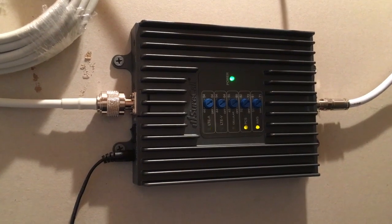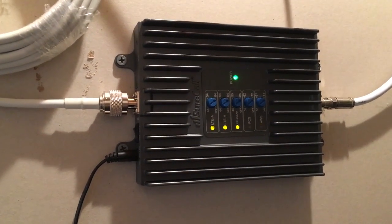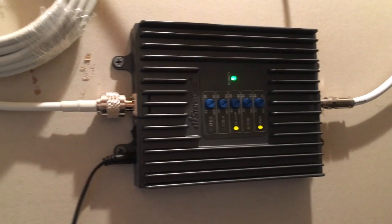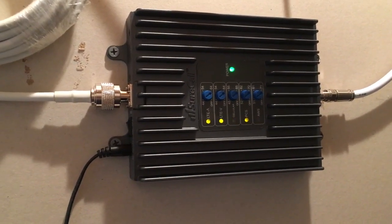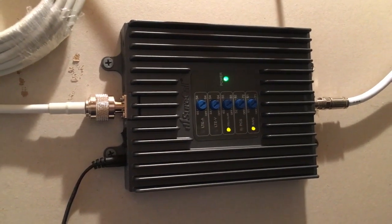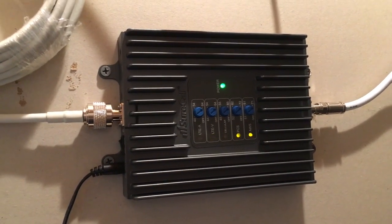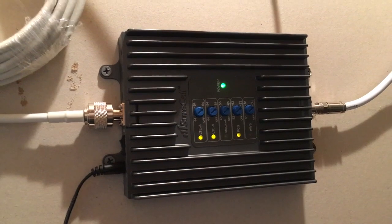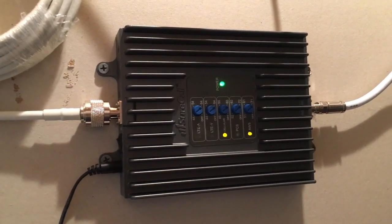Hey guys, Todd from Great Escape Farms here. I am standing in front of my SureCall Fusion 4-Home Cell Relay System. The purpose of this is to boost voice, text, and 4G LTE, and it works in all of North America. It allows multiple users to work simultaneously and it covers a small home or office up to 4,000 square feet.